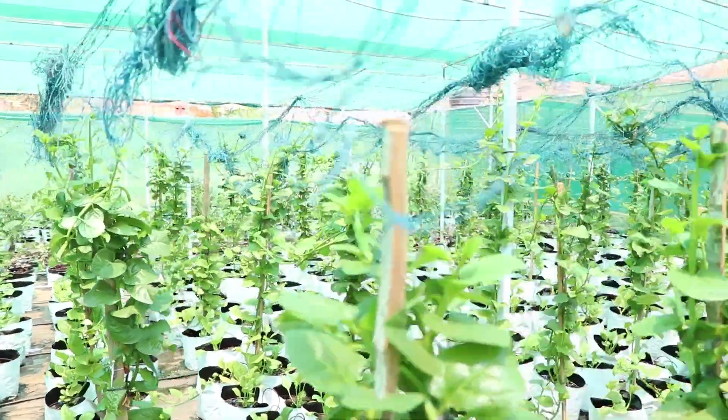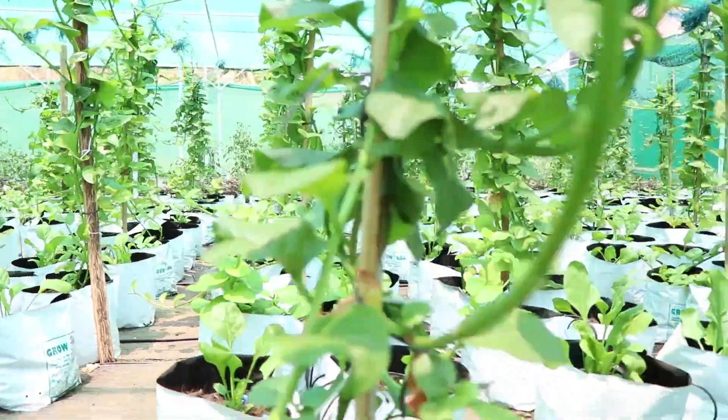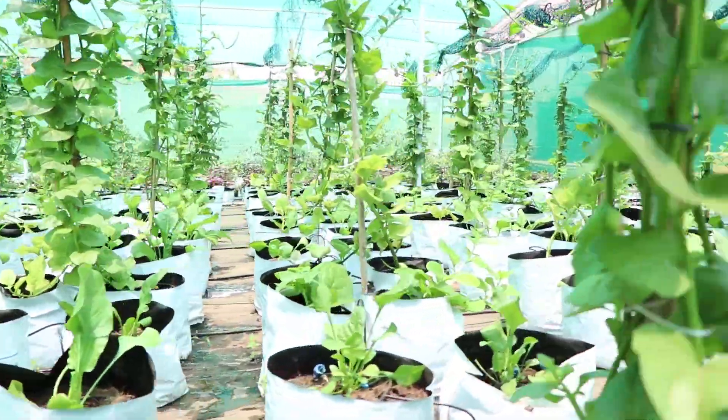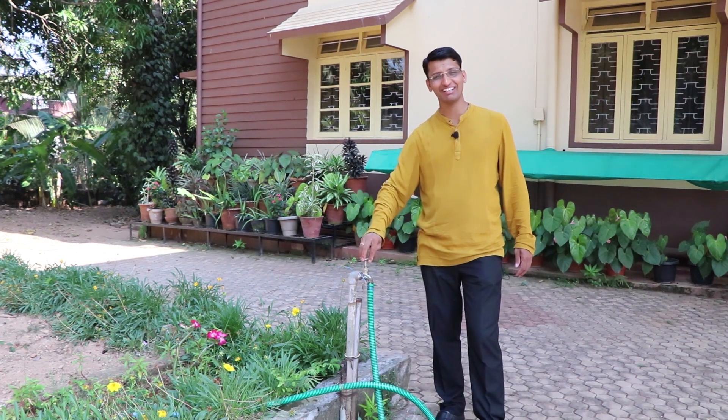Once you set up the system, there is very little maintenance cost and it is easy to operate. You can operate it within one hour and get the required vegetables for an entire month or year. Cultivate hydroponics as a stress-relieving hobby and at the same time save water.